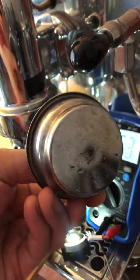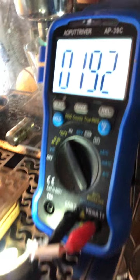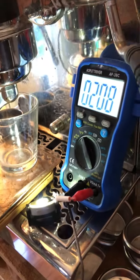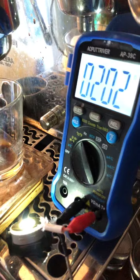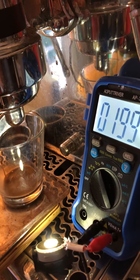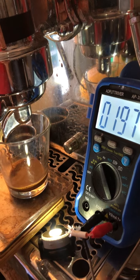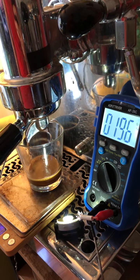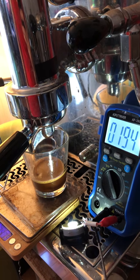I use the first shot with a pressurized basket. It seems that the good shot is always starting at the second one — the second shot is almost always at the perfect temperature. I'm not sure what's the reason behind this, but the first shot is always like a colder shot.